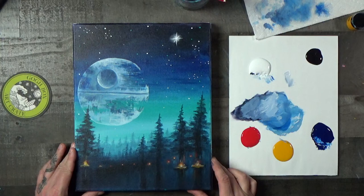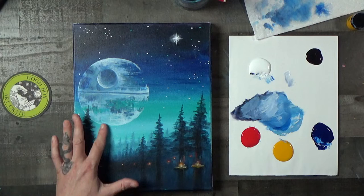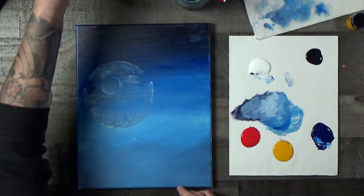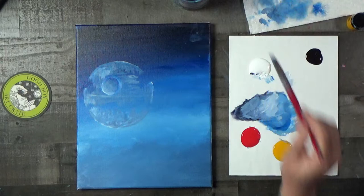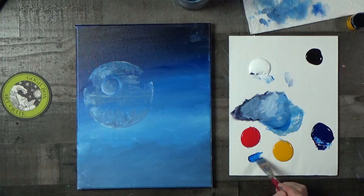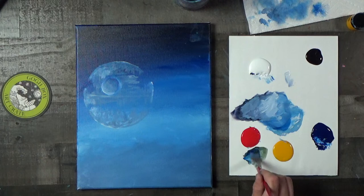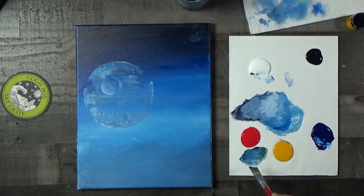We're going to leave the Death Star alone for a bit to let it dry, then work on getting these background trees in. If a tree is going to be near the Death Star, it needs to go over the top of it — it's not floating at the surface of the planet. We're going to mix a smoky greenish color using our biggest brush: a little bit of blue, a tiny bit of fire red, and some yellow — not very much fire red, mostly blue — then add just a little bit of white.